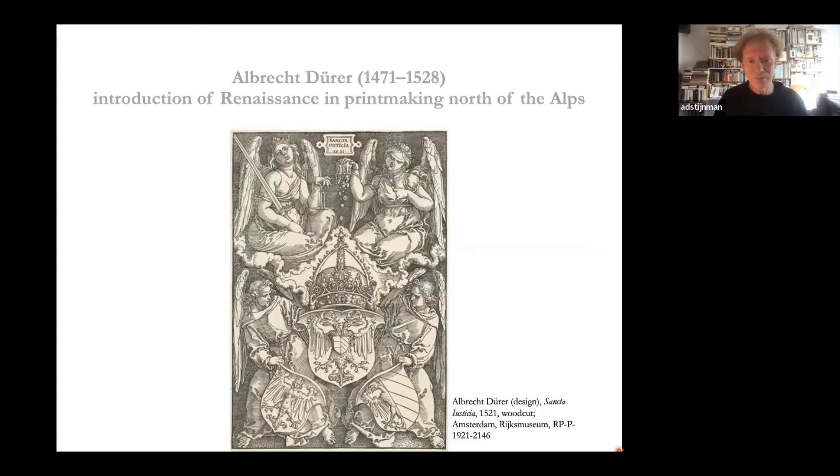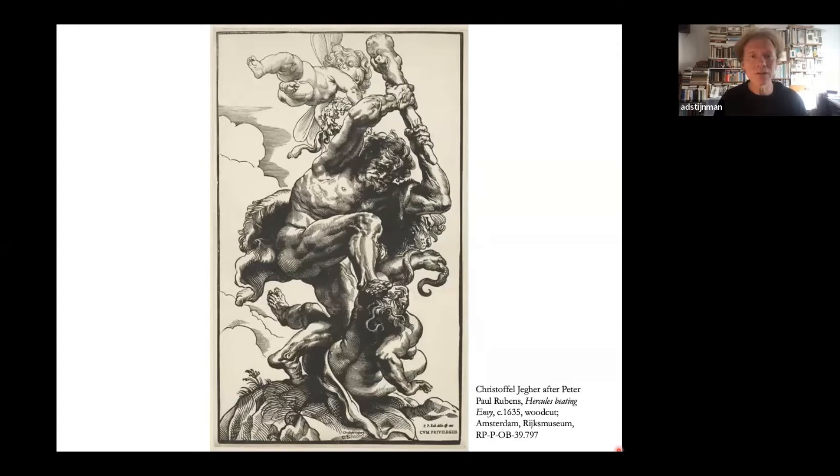Everybody in Europe picked up Dürer's innovations. Then in the 17th century you can see figures like this, but the importance of woodcut as a main printmaking technique had declined. Woodcut itself didn't disappear — it kept being used for children's prints, decoration in books, labels on bottles, and many other things.